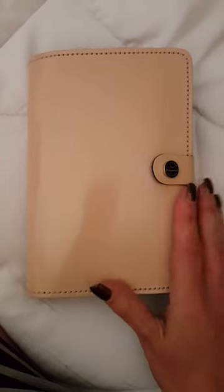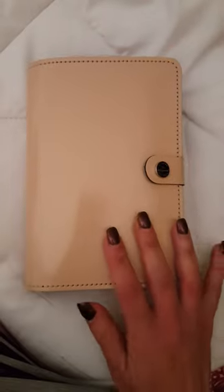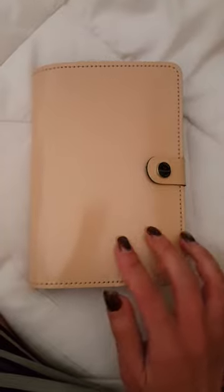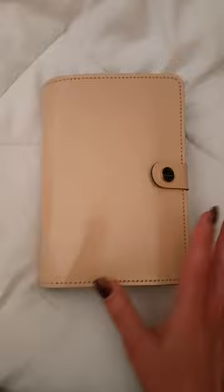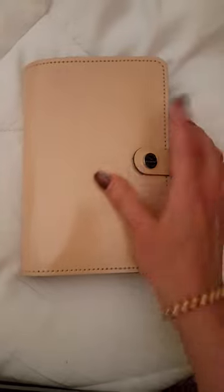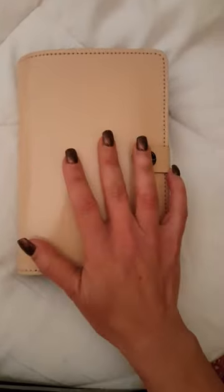Hi YouTubers, I finally got my act together and have set up a YouTube channel. I will be sharing a lot of my planner setups on here, so if you like what you see make sure you hit the subscribe button. So this is my main planner that I'm using at the moment — this is the Filofax Original in patent nude, and this has basically everything in it.